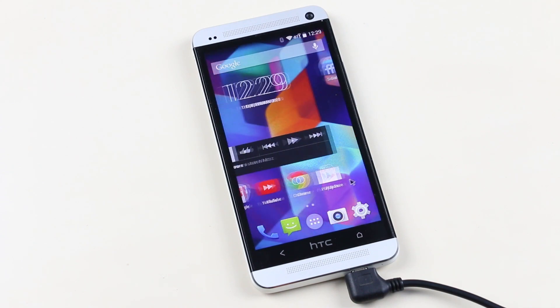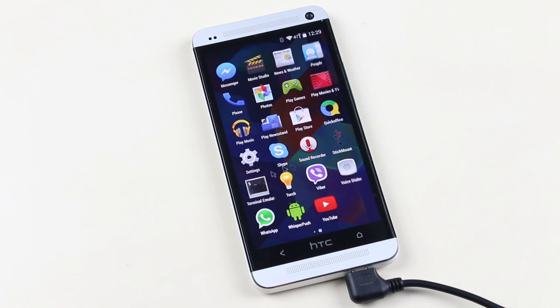The ROM is really light, very snappy and stable. If you like stock Android, you can use this ROM as a daily driver. The ROM is working perfectly fine.